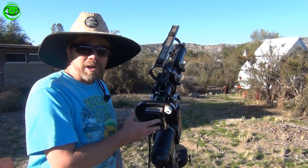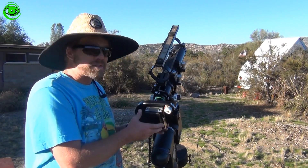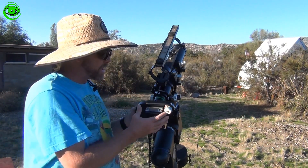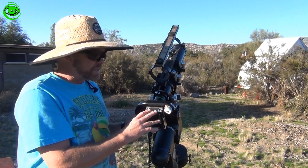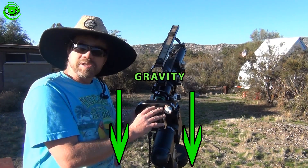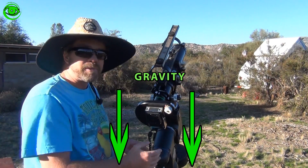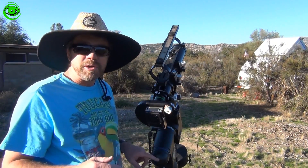For the longest time, what I would do is take my telescope, set it up, point it like this, and tighten down the screws. But what happens is the camera itself — the weight of it — tends to push it down. Let me show you a different way of putting it on.